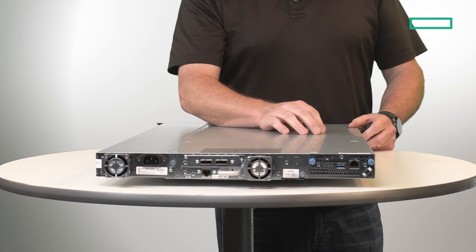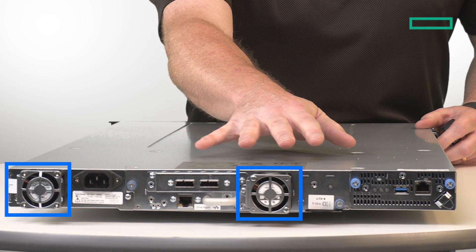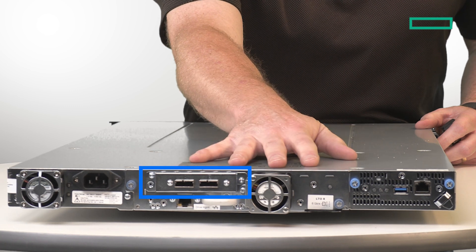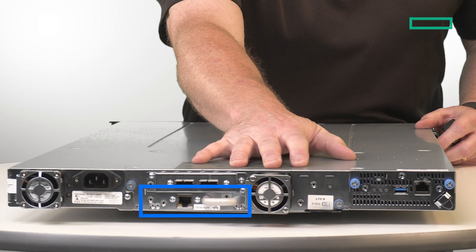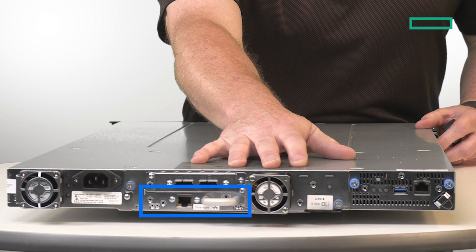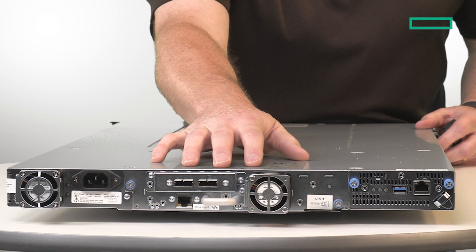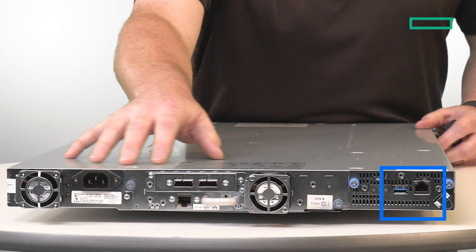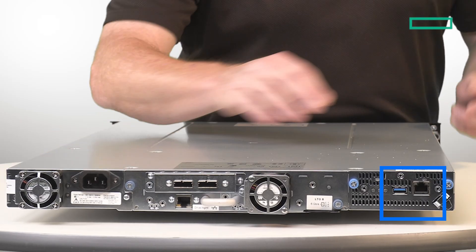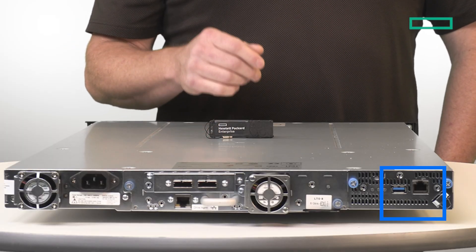Now let's jump to the back. There are a couple of fans for cooling, and the drive itself — remember that can be either SAS or Fibre Channel. There's a network port for the drive for management. Remember that the data connection comes through either the Fibre Channel or the SAS. The autoloader itself also has a USB port, and that USB port is there for our encryption solution.